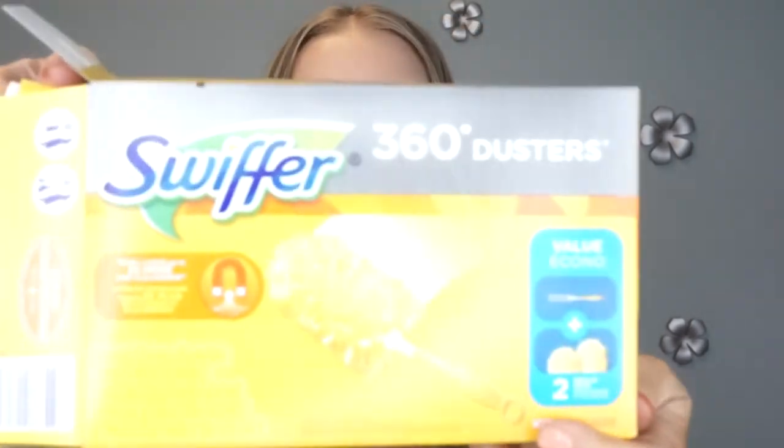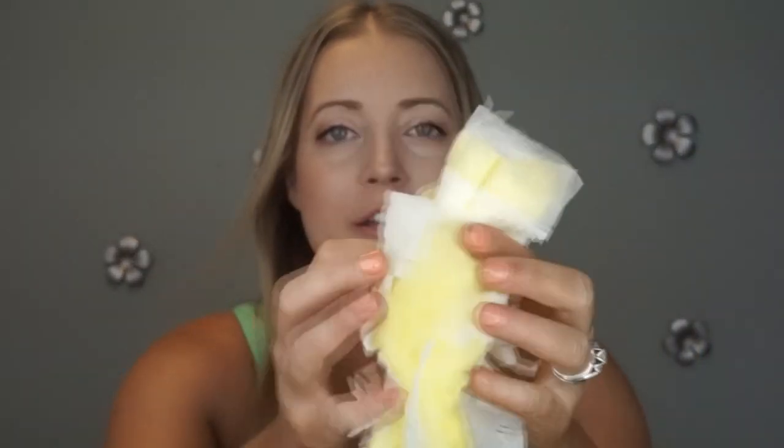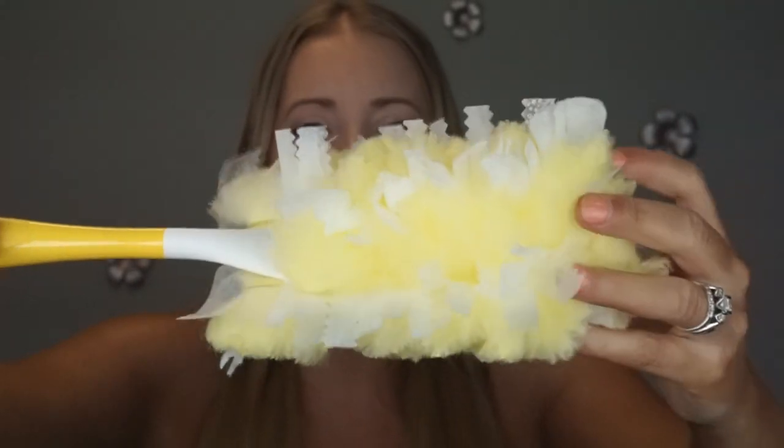Moving on to the next product — this is the Swiffer 360 Degree Duster. Inside the box there's a handle that clicks together easily, and there are two dusters. To put it together you click the pieces together, then take the duster portion and fluff it up first before placing it on the handle. It has specially coated fibers so it traps the dust and holds it instead of just sweeping it away onto the ground.